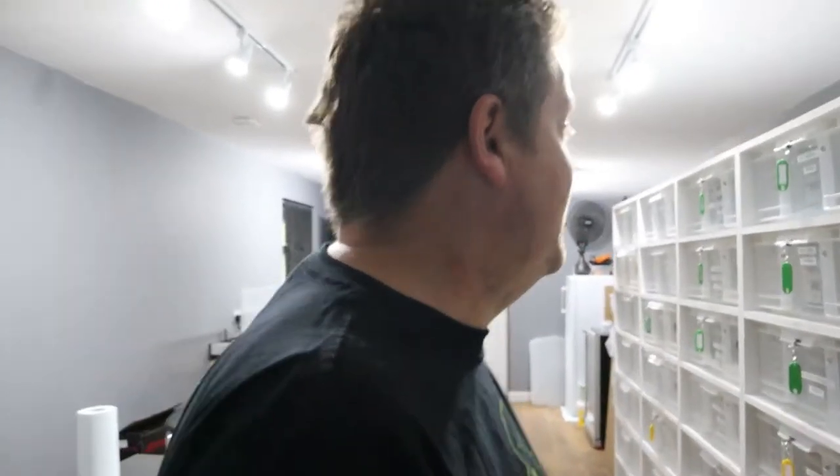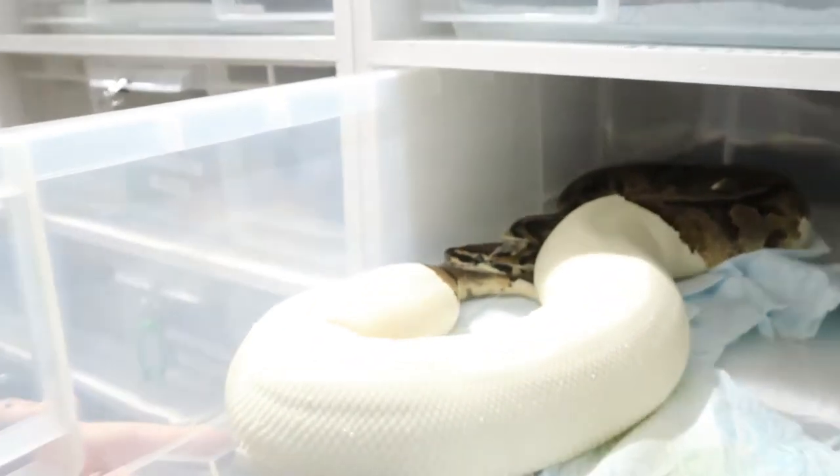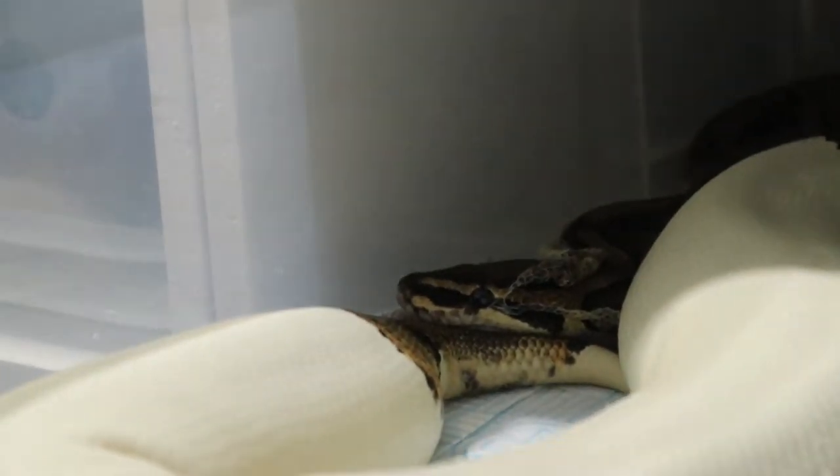We're planning to prove him out by bringing him to a normal Pied. Athena is in shed at the moment - she's over 2.2 kilograms. She's just started shedding, just popped her head off. Once she's shed we'll be able to put the male to her. It's normally good practice not to put them together in shed, though we have had situations where animals were in shed and they did lock.